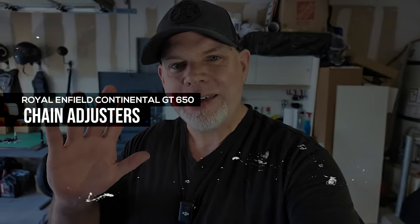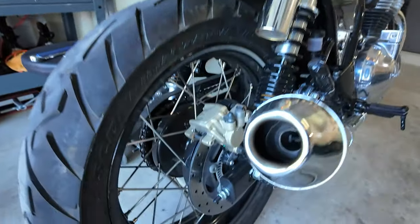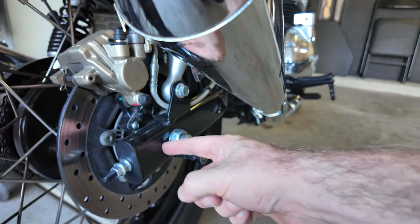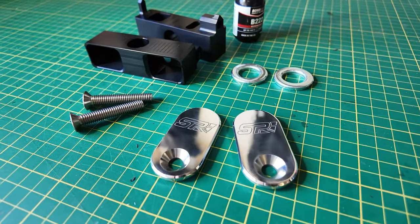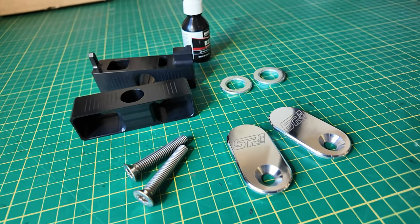Hey, how's it going? So I got another little project I want to do on the Royal Enfield, on the Mr. Clean, and that is I want to change out these chain adjusters — the end cap, these bolts, and the little adjuster inside. I want to replace them with these Stratus Performance chain adjusters. This is not about performance, it's just more about the look.